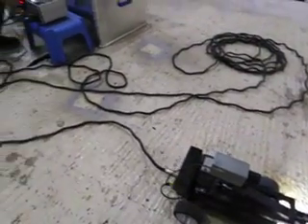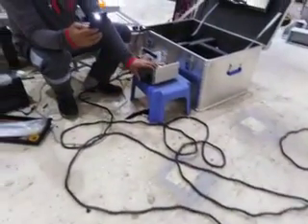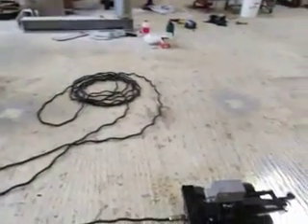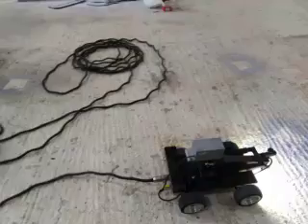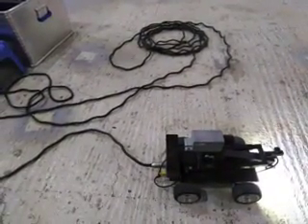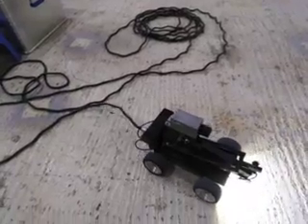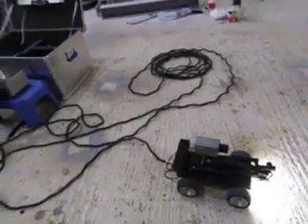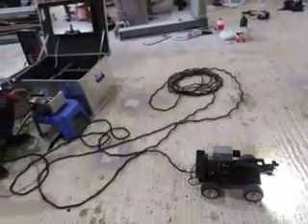After that we try to move the robot forward — now it's working. Try to backward the robot — now it's working. Try to go to the right side of the robot — now it's working. Left side of the robot — now it's working. So everything is working.